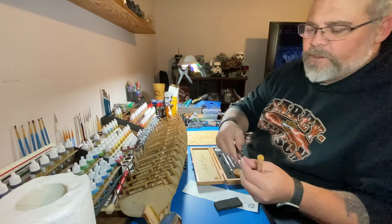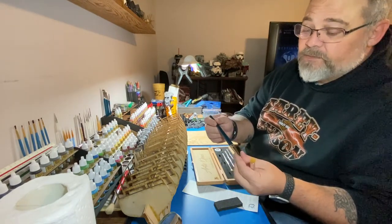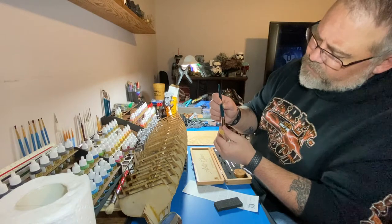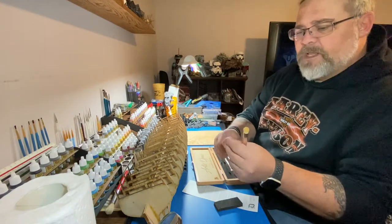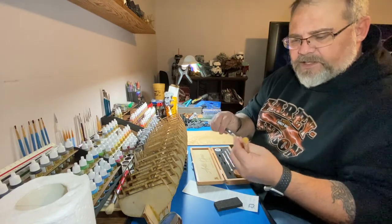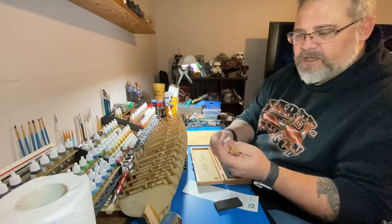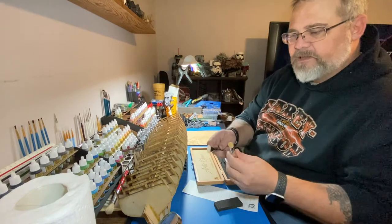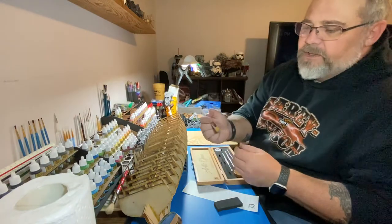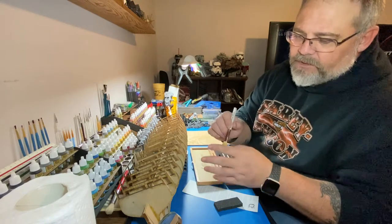I've got these other ones from Hobby Lobby and these bristles are extremely firm — they literally feel like fishing line, very fine fishing line. They're very firm, very bristly. But these Artist Opus ones are like baby duck — that's how nice and soft they are. That is awesome.